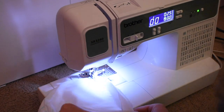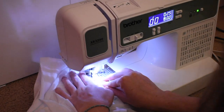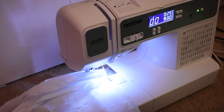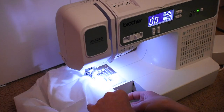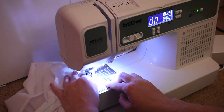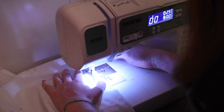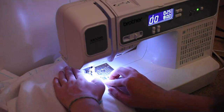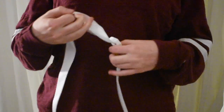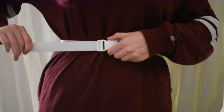Next I sewed the two ends together to make one continuous loop, and I sewed straight stitches along lines I had marked earlier so that the hoop wire would have its own little channel. I also sewed one end of the belting to the buckle, hemmed the other end, and cut it to size.